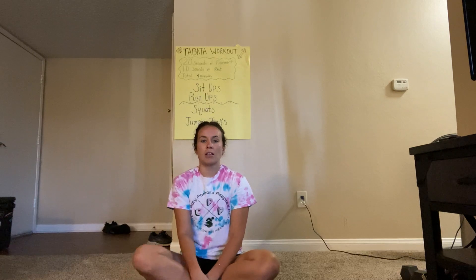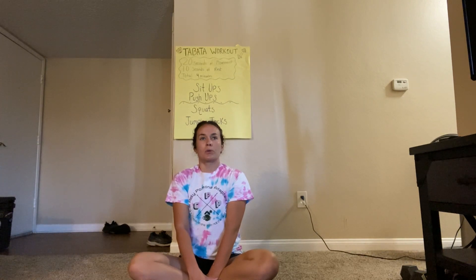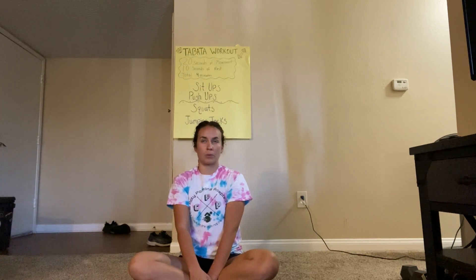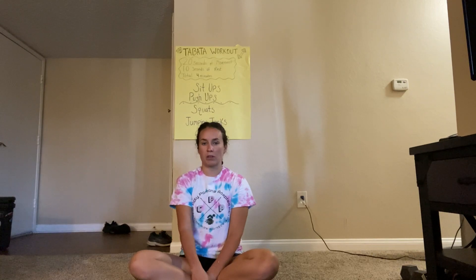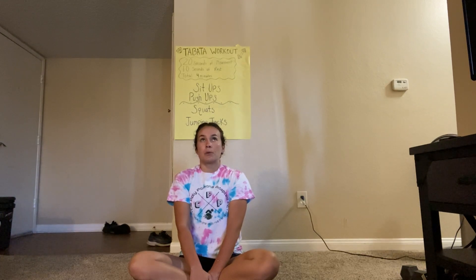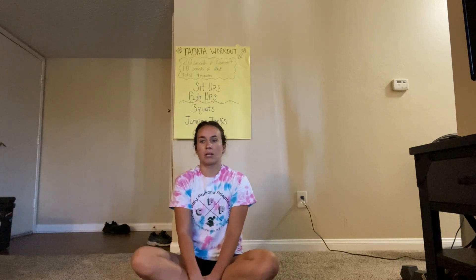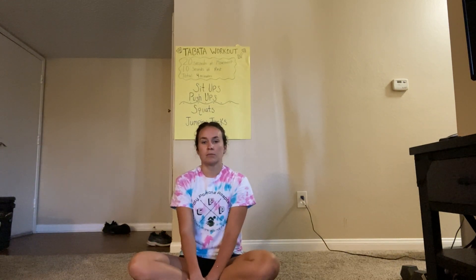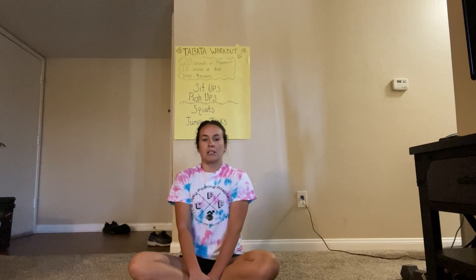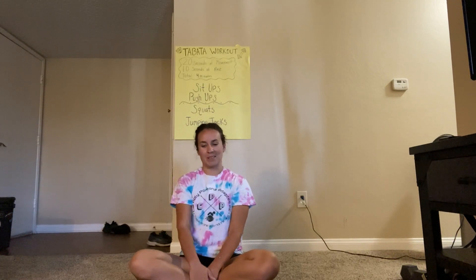Okay, everyone take a nice big breath in. Hold your breath and exhale. We're gonna do that two more times. Big breath in, hold it, and exhale. Last one — make this your deepest breath. Suck in as much air as you can. Ready? Deep breath in, hold it, and exhale. Awesome. Thank you guys for doing the workout with me. We'll see you guys next Tuesday. Bye.